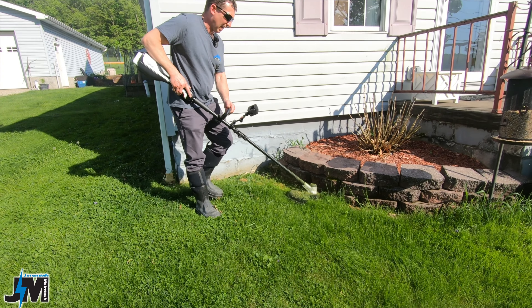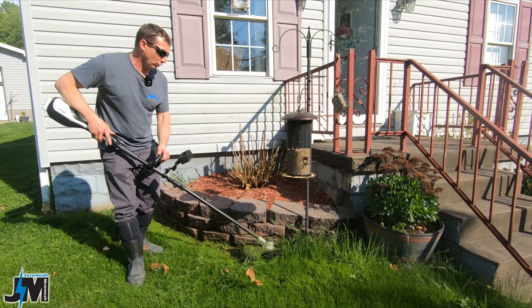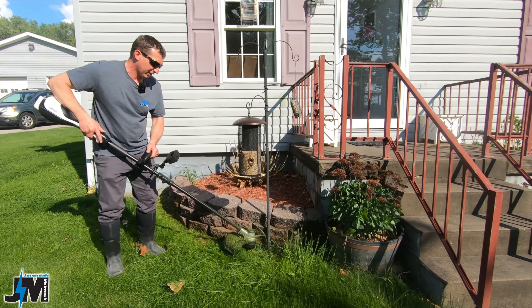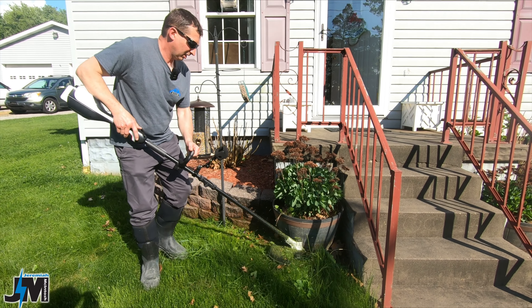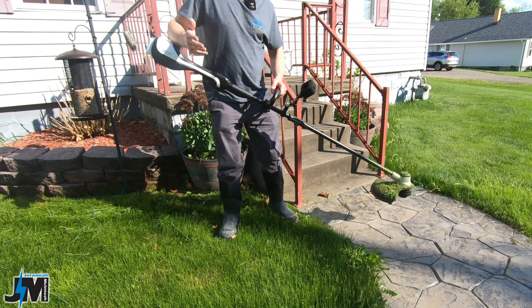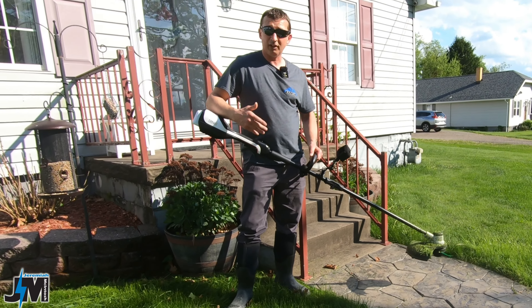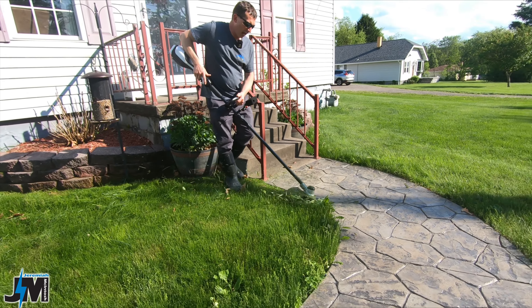My other cordless string trimmers that I have are really old and they're only 20-volt. This 40-volt definitely works a lot better than the 20-volt ones. And you do have to have both batteries in here for this to work — you can't just run it off of one 20-volt battery. This is a little thicker here, I'm going to bump it up to high.